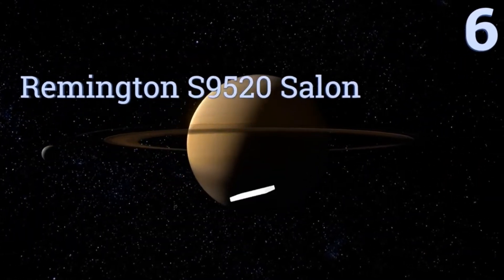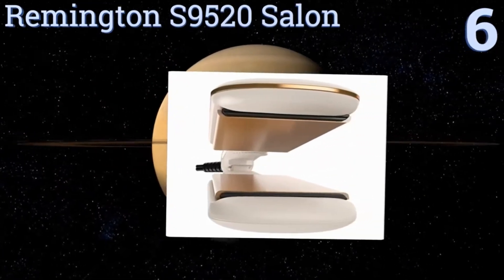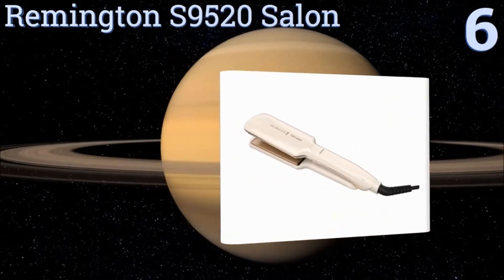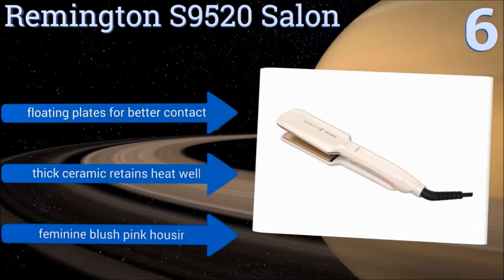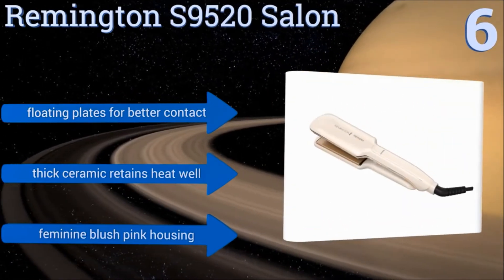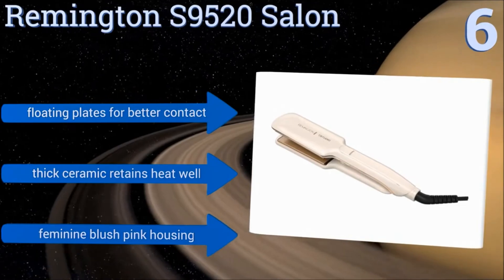Moving up our list to number 6, the Remington S9520 Salon will give your hair a smooth salon-style finish, thanks to its specialised pearl-infused ceramic technology. Its plates are designed to glide effortlessly across hair and to never snag or tangle, making styling more fun. It features floating plates for better contact and is made from thick ceramic that retains heat well. It comes in a feminine blush pink housing.